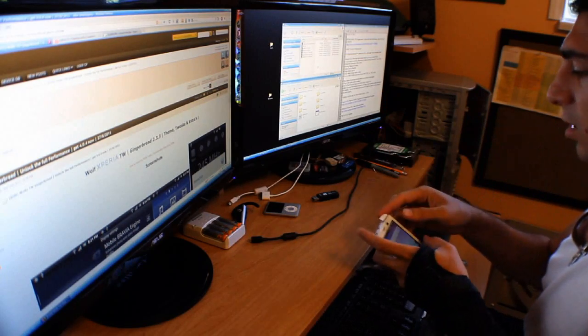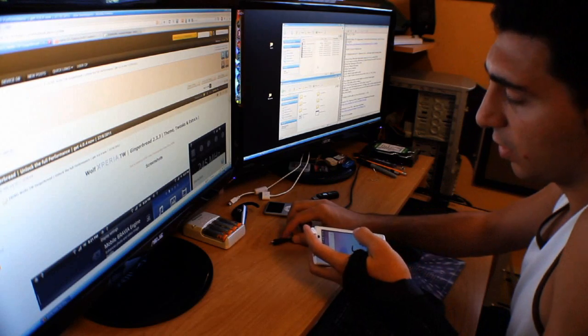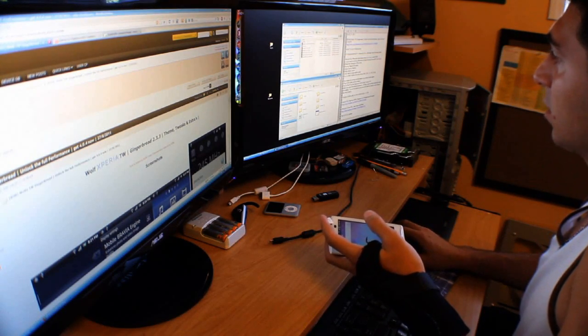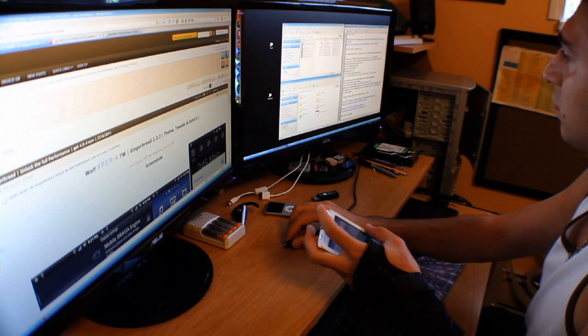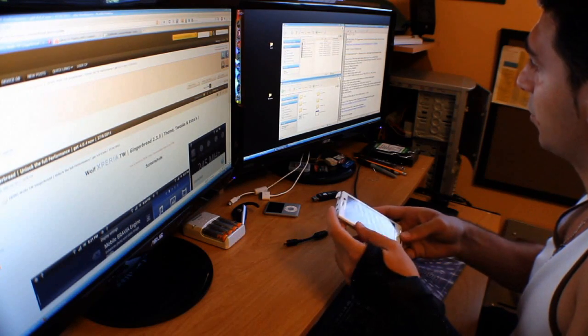First, I've downloaded a few files into my SD card already, and I've backed up using Titanium Backup — backed up all my apps and user data. That's the first thing you need to do, and then we're going to reboot.